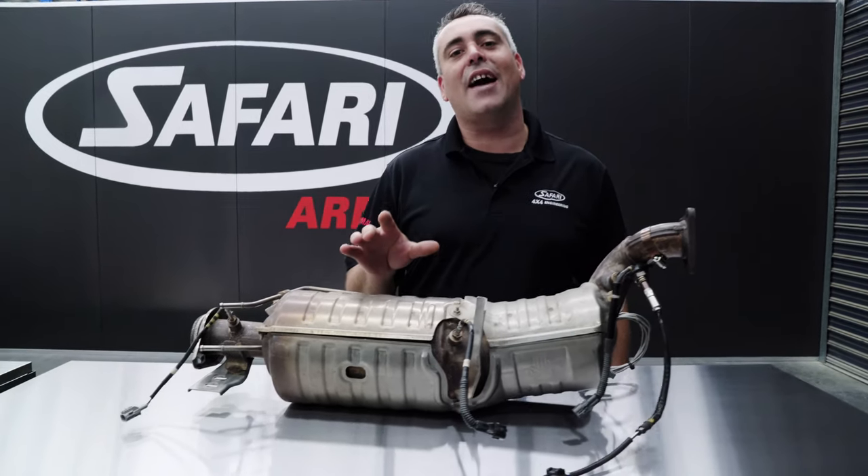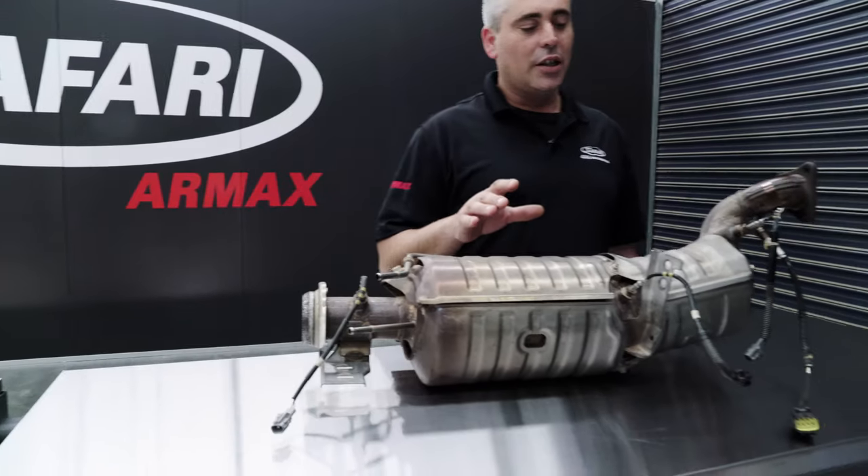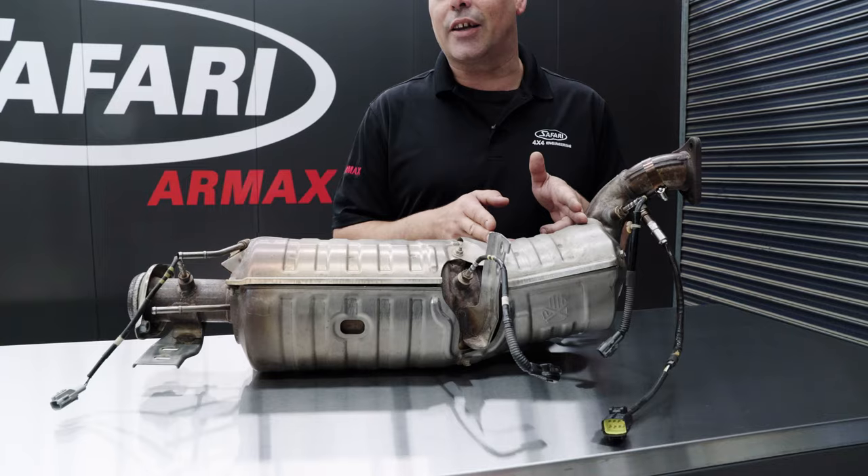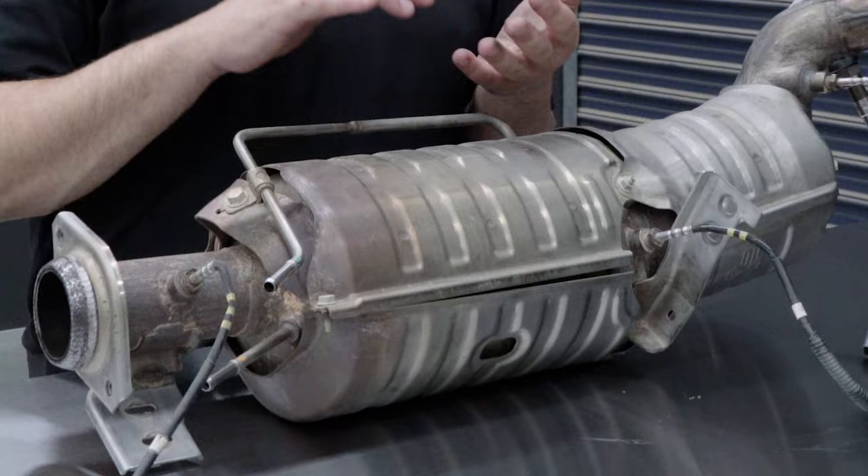Here we have a DPF catalytic converter assembly out of a 70 Series Land Cruiser. Through the assembly, the first part is the catalytic converter and the second part is the diesel particulate filter.